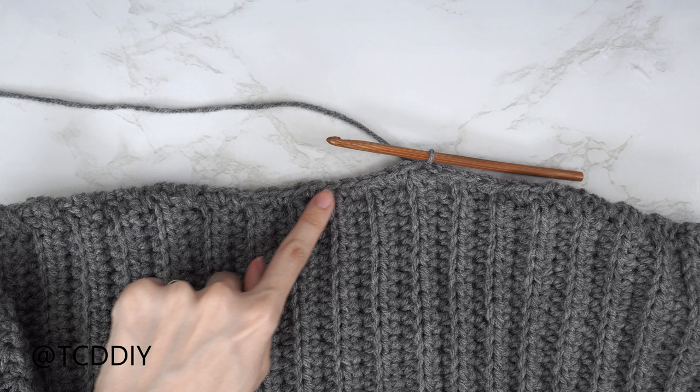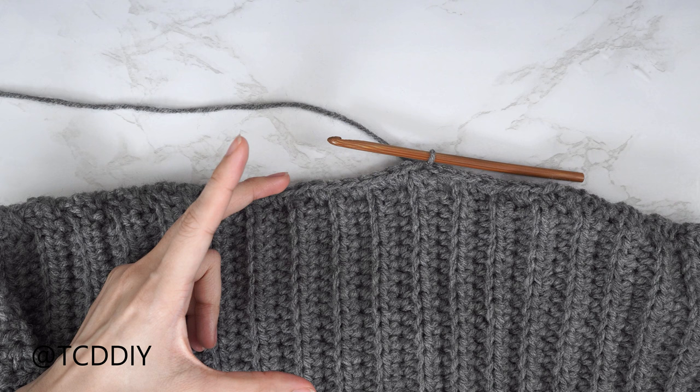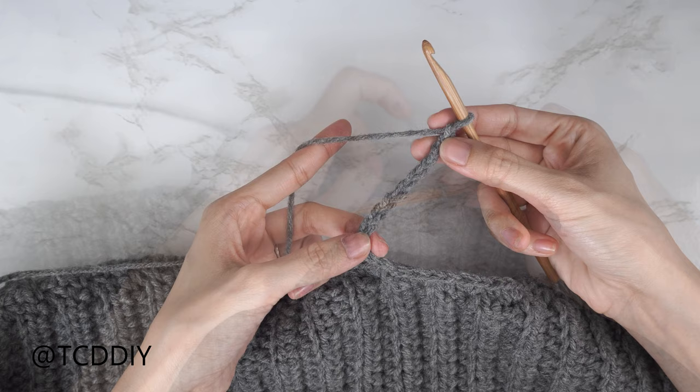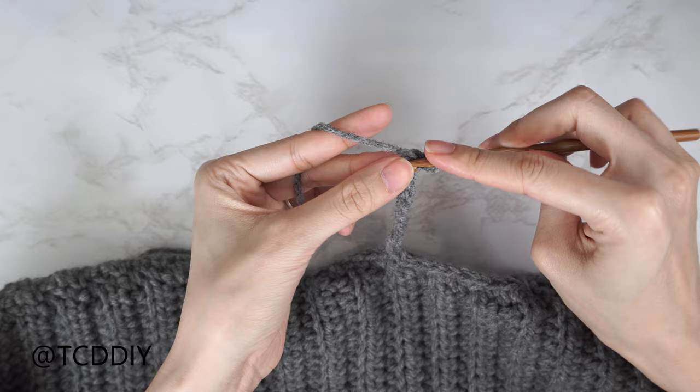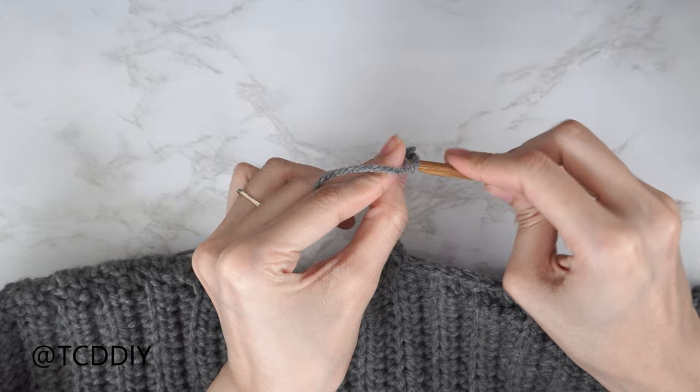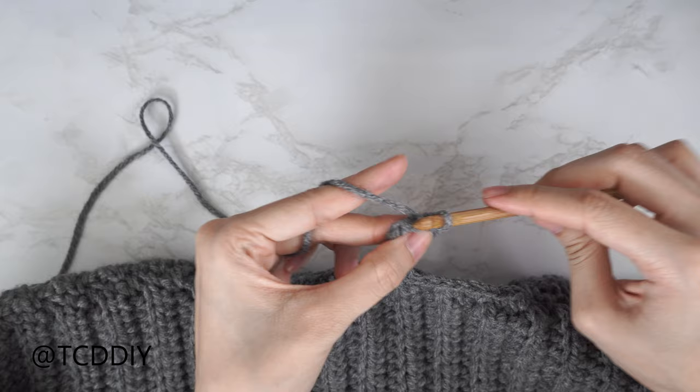Now start the mock neck — make a chain the length you'd like for it. I want about 3 inches or 8 centimeters, so I'm making a chain of 13. The mock neck is done exactly the same way as the bottom band and cuff: block off the last chain, chain one, slip stitch into the second chain from your hook, and put one slip stitch into every chain. Connect to the base the same way, then do rows of back loop slip stitches with no increases or decreases all the way around.